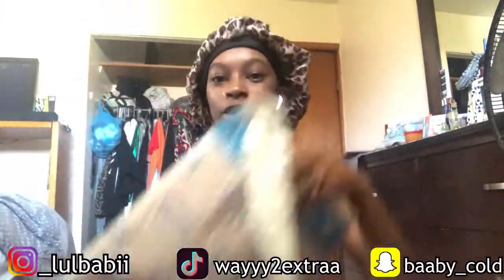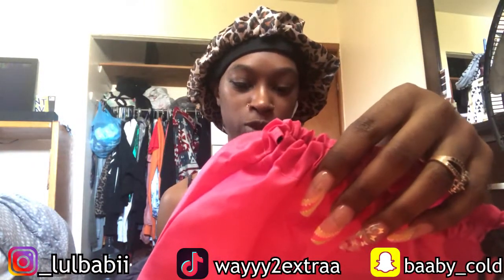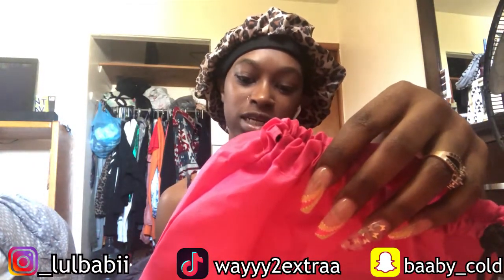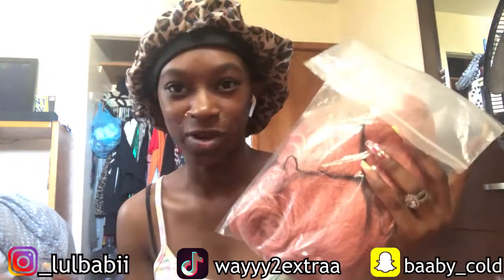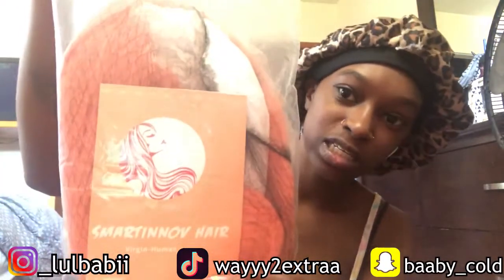So I got this wig from Amazon and it's called Smart Touch Hair. This is gonna be a quick video — it's just a little review. I actually already seen the wig myself, but I'm reviewing it because I didn't really look into it before. So this is what the package looks like.